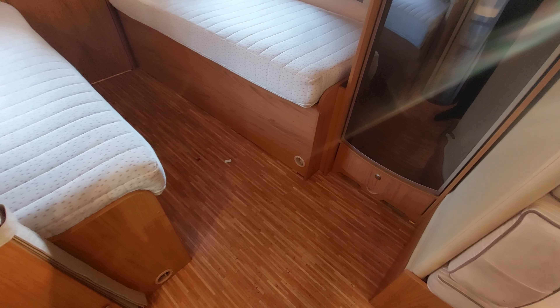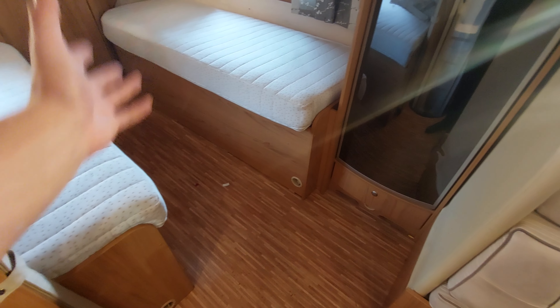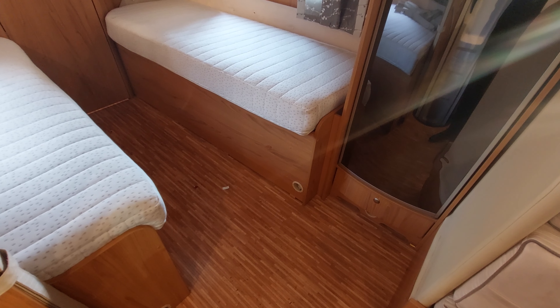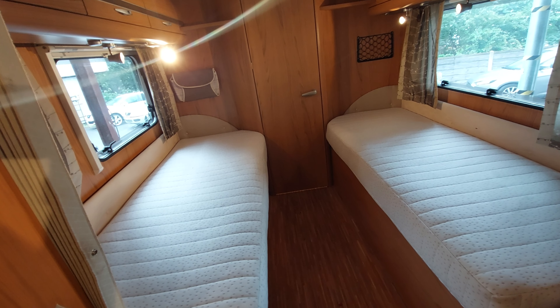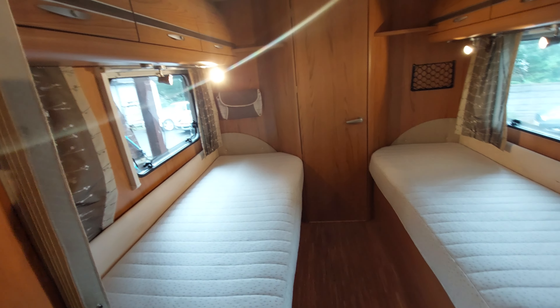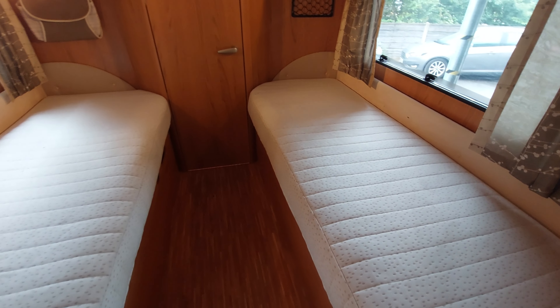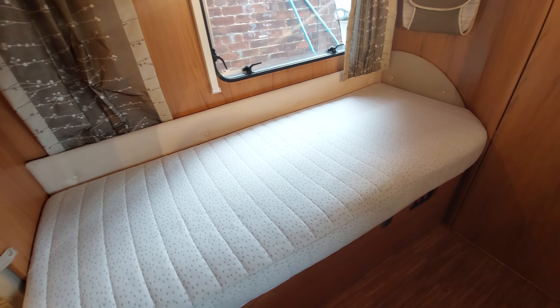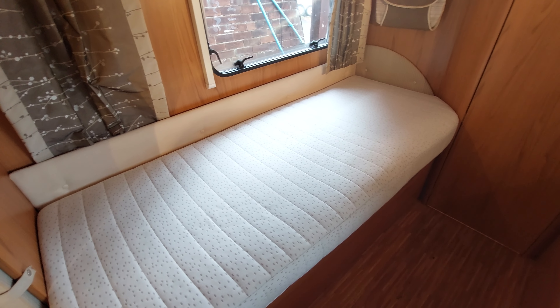You've also got heat vents throughout the vehicle dotted around that will send the air through to the desired location. Moving to the rear of the vehicle, you've got two single beds in this motorhome — one of the beds has got storage underneath, the other has got the boiler. The one with storage has a really good bit of storage in fact, and the boiler is actually located underneath the other one.